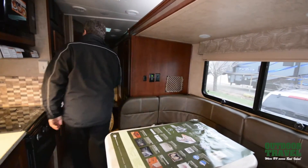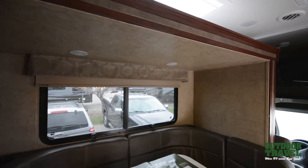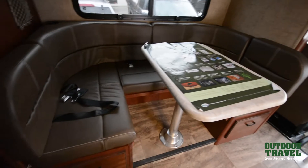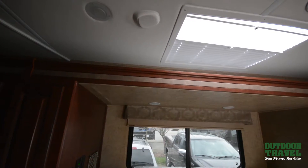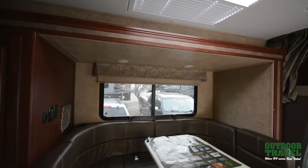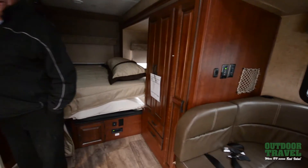All you have to do to push the slide out is come over here, hit the switch, and watch it go out. The thing I like about this coach is you've got a full slide on it. It takes a little while to get the slide out — about two and a half minutes at the most. There's your slide, completely out.